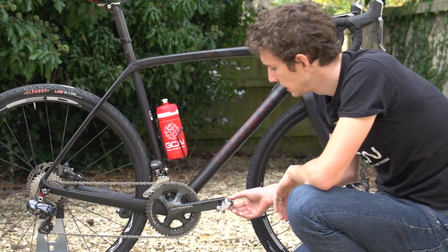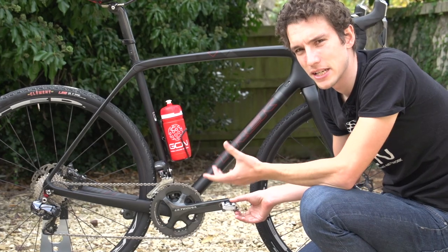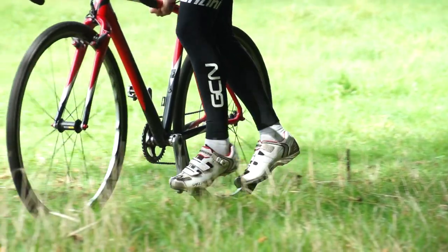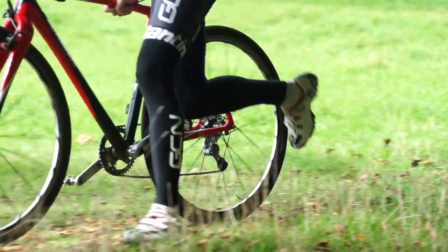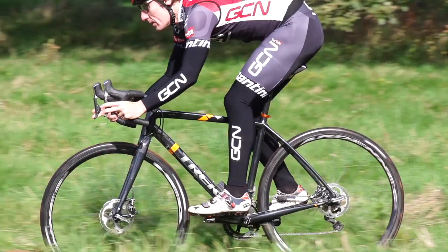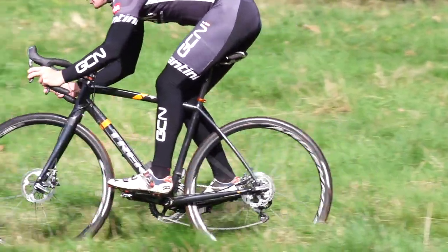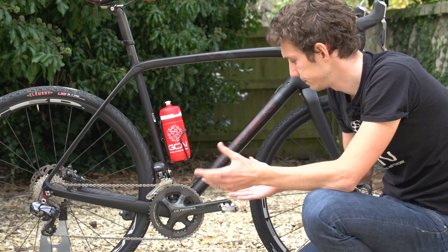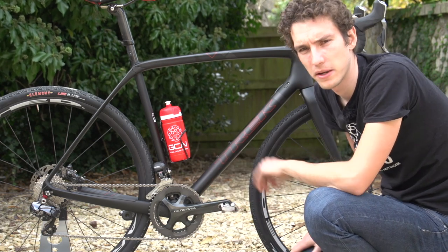While we're on the subject of pedals, it's a good idea to have a play around with the release tension. In really muddy conditions, it can sometimes be quite difficult to get your foot in and out, so backing off the release tension is a good idea to make sure you don't get stuck in. But on really rough terrain, you put quite a lot of pressure on the pedals and you want to stay clipped in, in which case you want to dial up the retention. It suggests you probably want it somewhere in the middle, but have a play around — it does depend on personal preference.